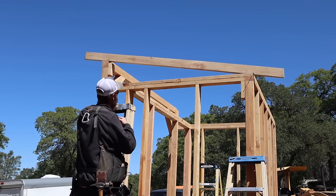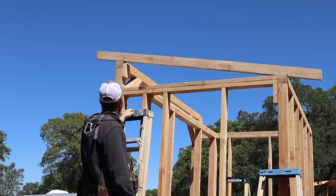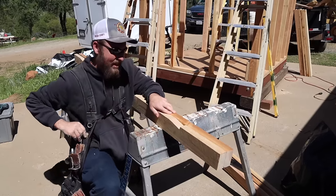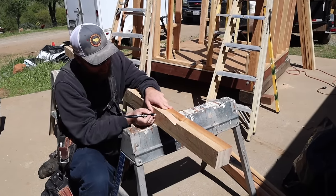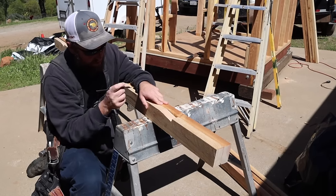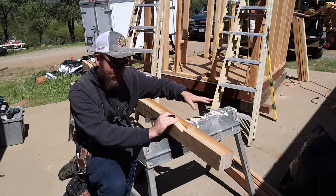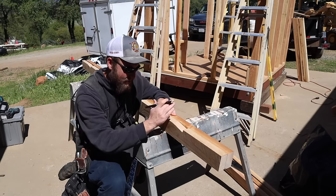Now a good thing to do is to dry-fit it once you've got one cut. Set it up there and see how it looks, make sure it's all good. We'll basically line each of these up with that angle cut we made and scribe the mark through. I would suggest writing 'sample' or 'template' on the one you cut first — use that one to mark all the rest. Don't cut one and use that one to mark the next, because it'll start growing on you. Always use the original to mark the rest.